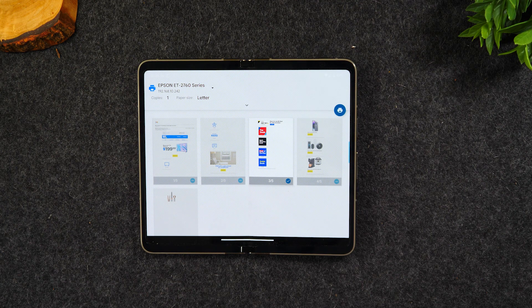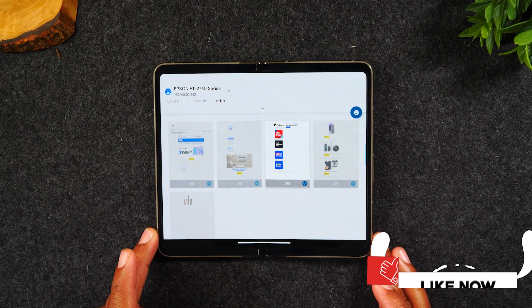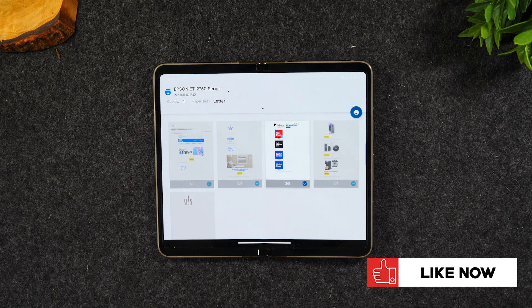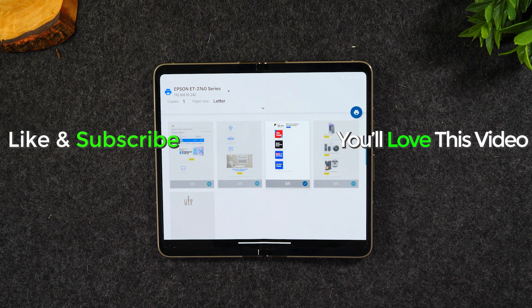That's how easy it is to print an email, and that's it! Hope you guys found this helpful. If it was, hit that like button down below. If you're not already a subscriber, hit that subscribe button and leave a comment below to let us know your thoughts. Comment any other questions you have about how to do things on the Pixel Fold and I'll try to make videos that answer those questions. Thank you for watching — take care and have a good one.